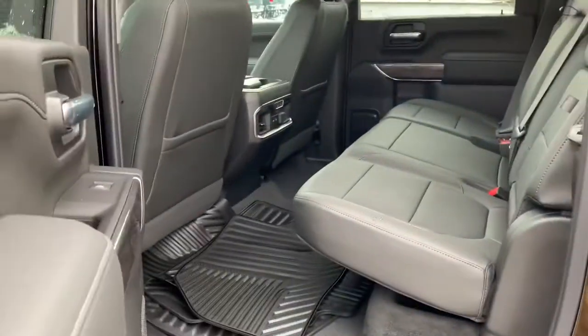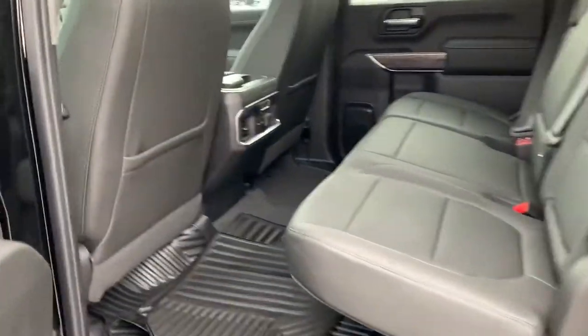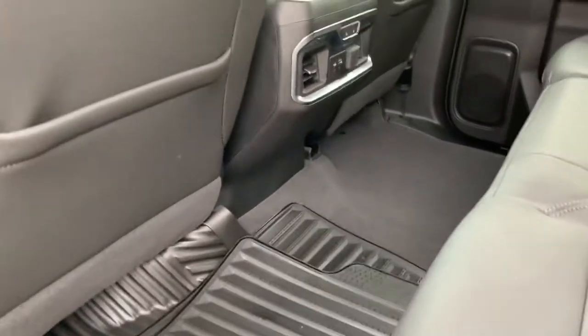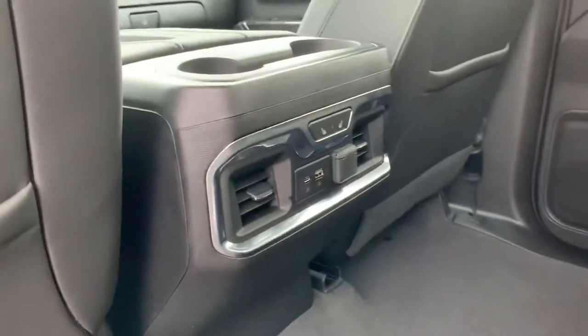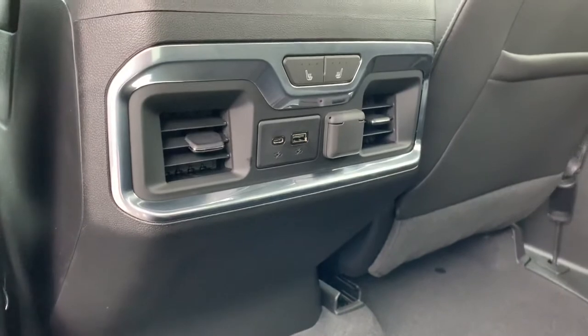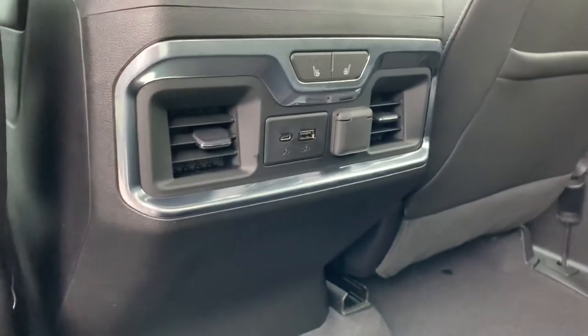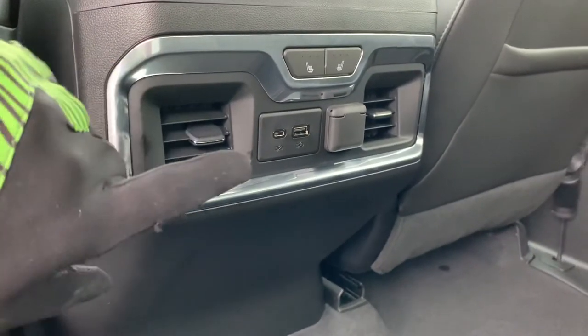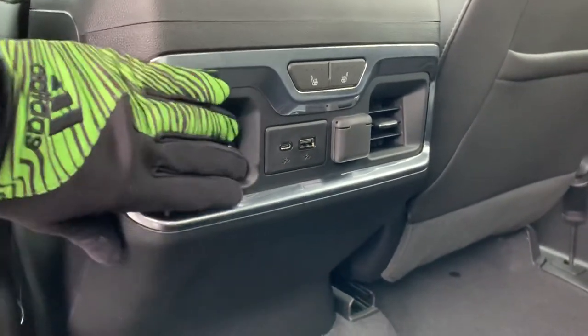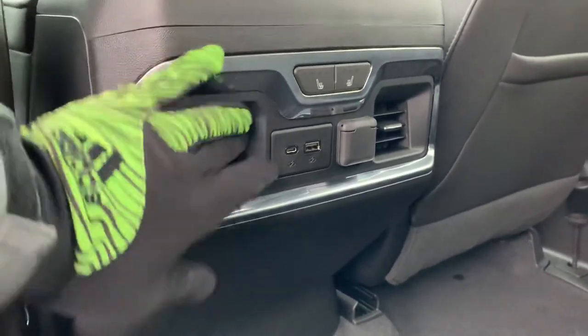Now I want to cruise into the back and show you that they've redesigned this in its entirety. They added about three inches back here, which doesn't sound like a lot, but it feels like a lot — there's a lot more legroom, a lot more space, a cozier ride for those longer trips with a big trailer. We've got USB and USB-C, 12 volt back here, heated seats, and the redesigned vents in the back so everybody can stay as warm or as cool as intended.